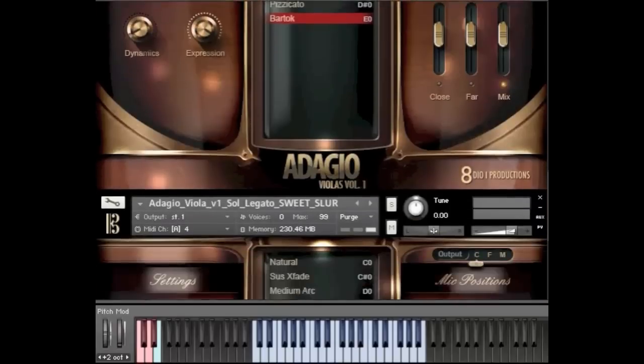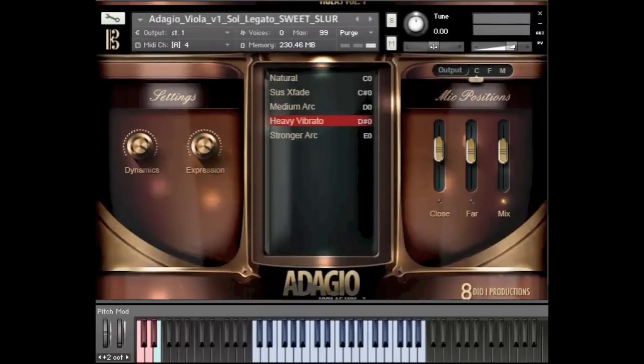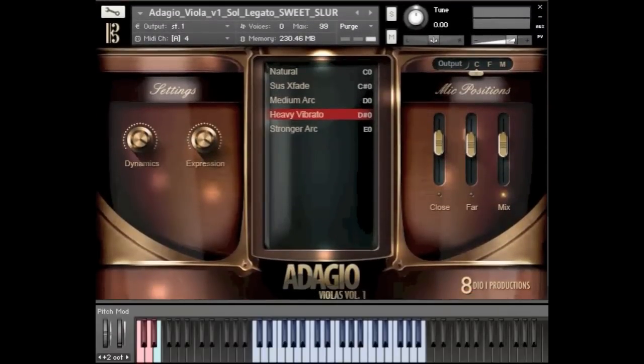The last thing I'm going to show, and this is one of our proud moments for the solo viola, is our sweet slur legato. It has a wonderful tone to it. I think it's one of the legatos we've nailed for solo instruments that has the most emotion in it. It's kind of funny — you think about the viola as a back-burner instrument, but try to check it out. I'll try to play more elaborate intervals so you can really hear what happens if you use it in a more concerto-type context.